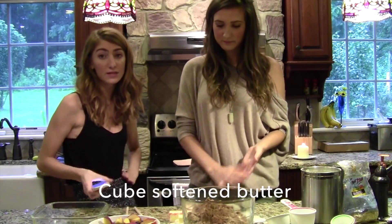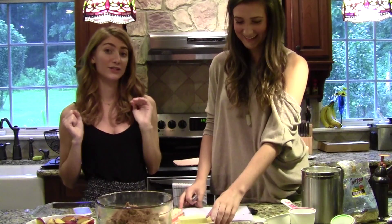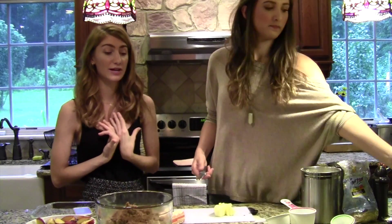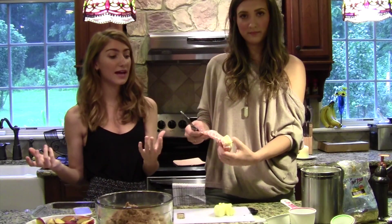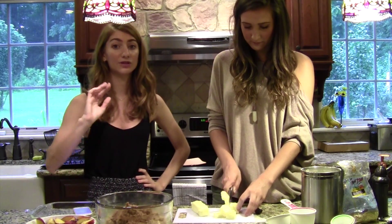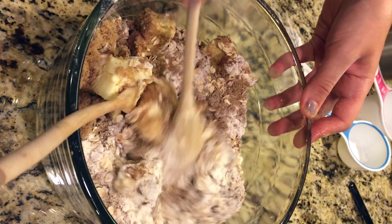Now cut the butter into cubes — this is important. The recipe says just cut it into cubes and mix it in, but that will make your arm hurt so bad. So we let the butter sit out for a while to get nice and soft. I usually microwave it if it's fresh out of the refrigerator, just to get it a little soft. Even though the crumble won't be as crumbly, your arm will thank you in the morning. Cut them into slices or cubes, whatever's easier — nice and soft but not melted. If you melt it all the way, the crumble won't even be crumble. Mix butter with everything until it looks like a nice crumble, once everything's coated with butter.